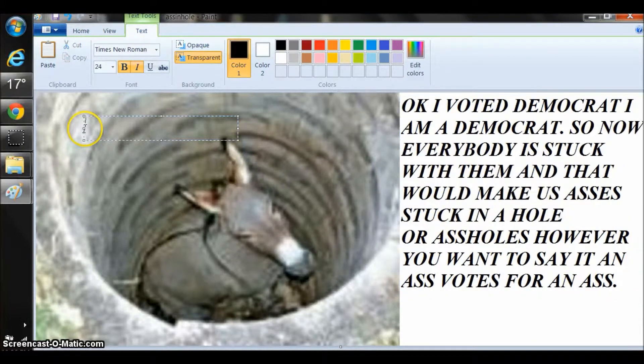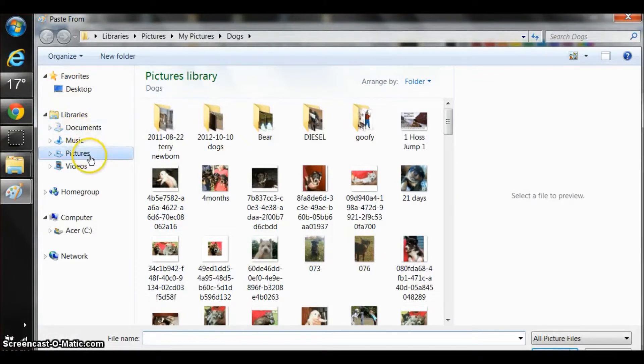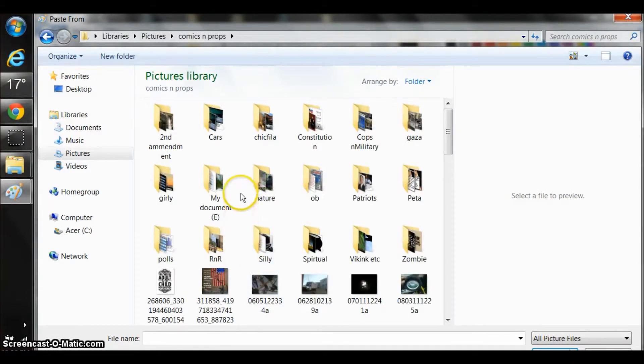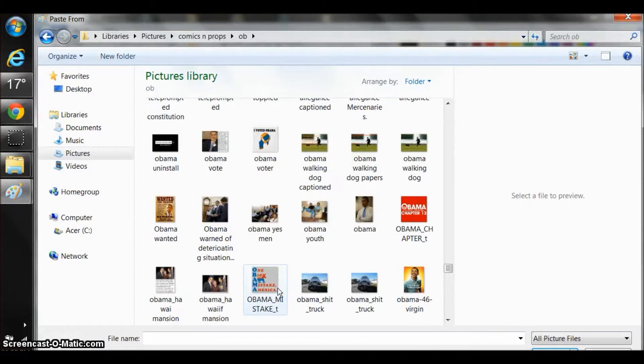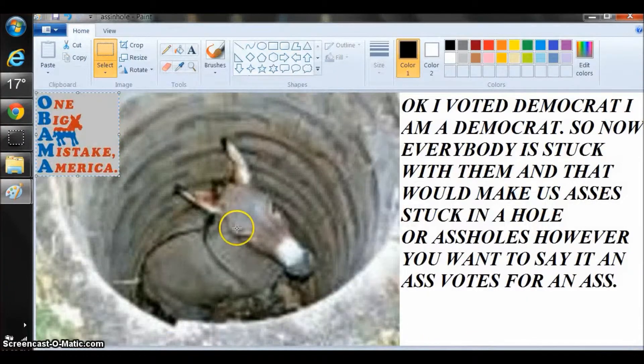I'm pretty much done with that. Now let's paste something else on here. Paste from. Let's go back into our pictures and let's go get the Democratic sign. Got that right here. All we have to do is highlight it, slide down here, and click the open button. And it appears right there.